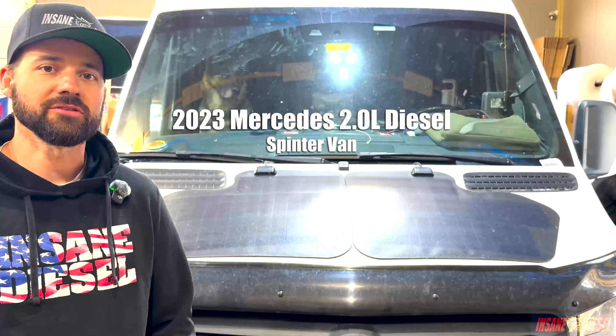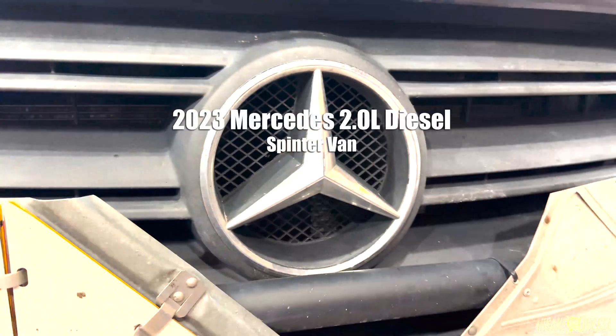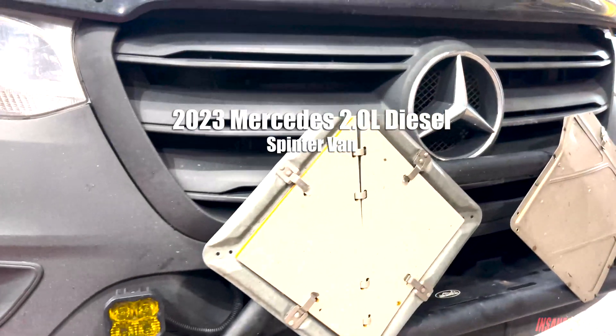2023 Mercedes Sprinter van, 2 liter, twin-turbo diesel. Doing an install video today on our X2 bypass filter.